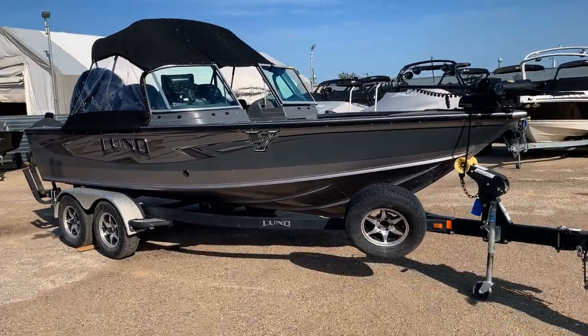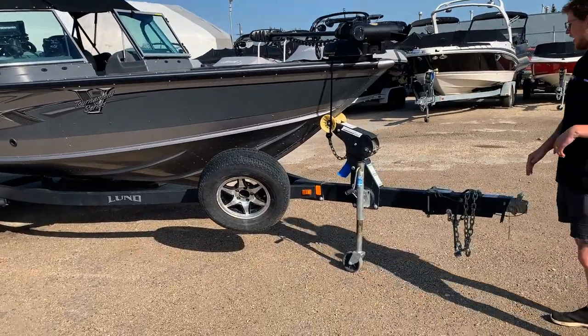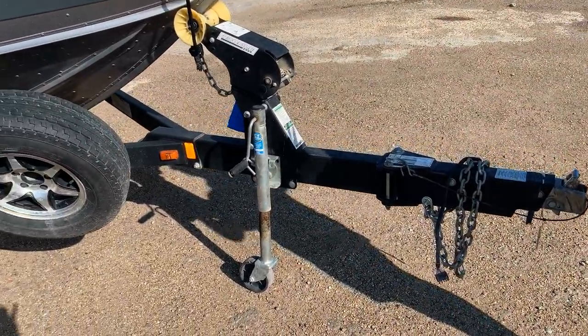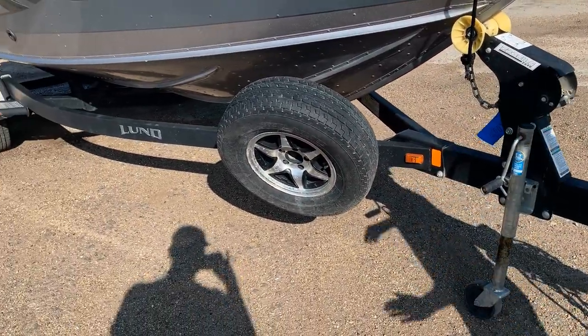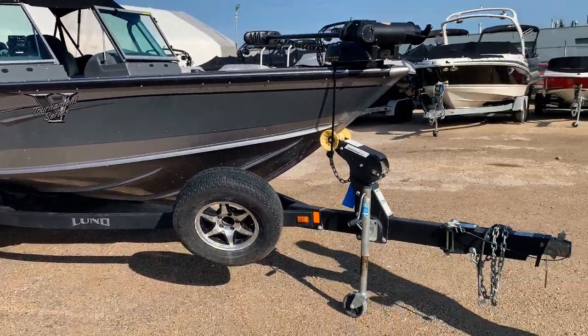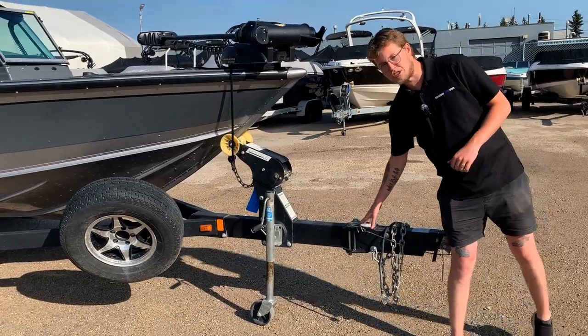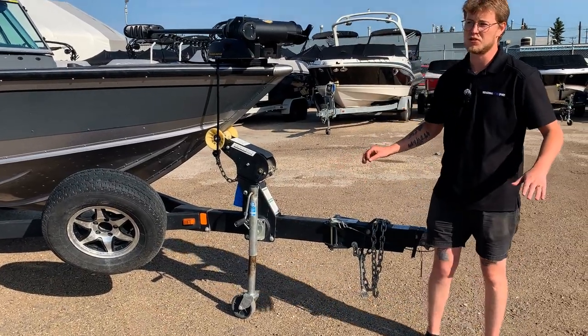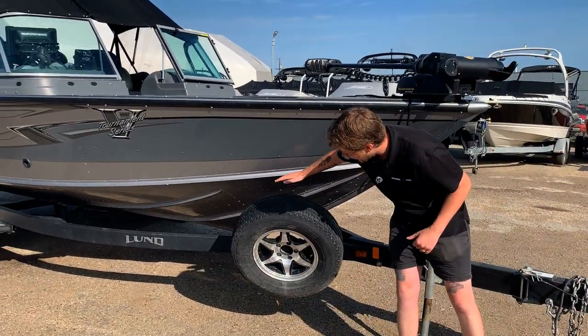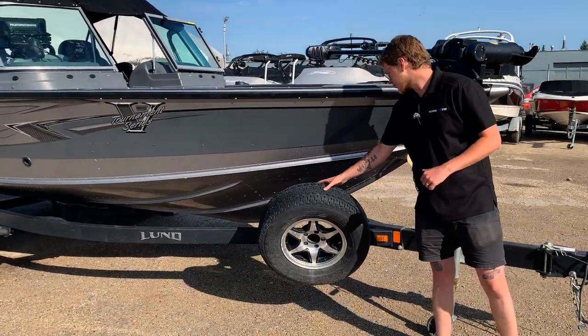I'm going to start off with the trailer. We have the black powder-coated Shorelander trailer — it's a tandem axle that has nice diamond plating as well that we'll see when we go up. Starting out, we do have a folding tongue, which makes it a lot easier for storage — really nice feature to have. Moving along, you can see we have a good spare tire here as well.